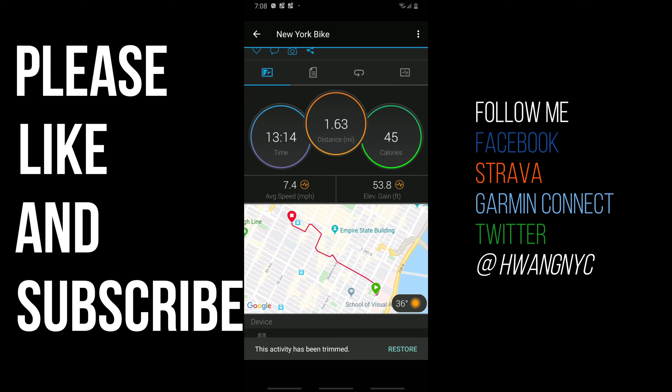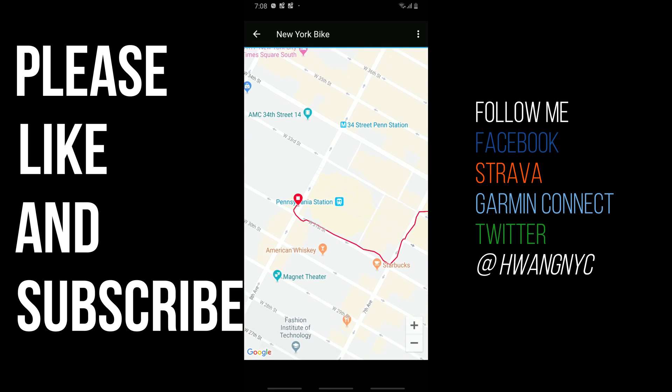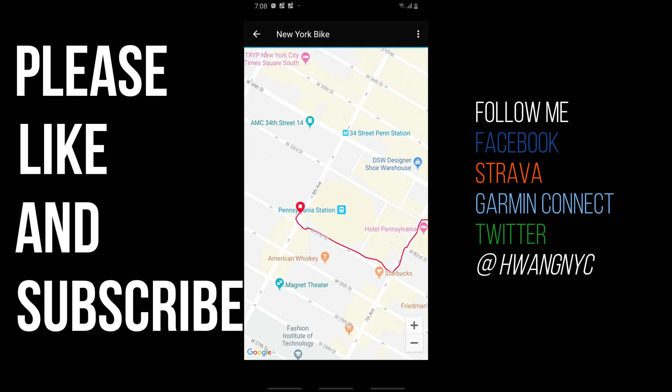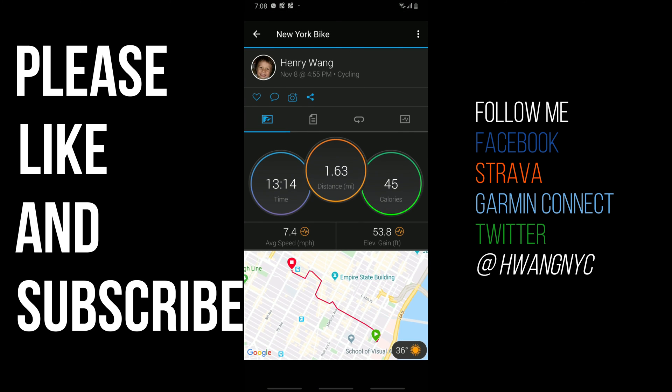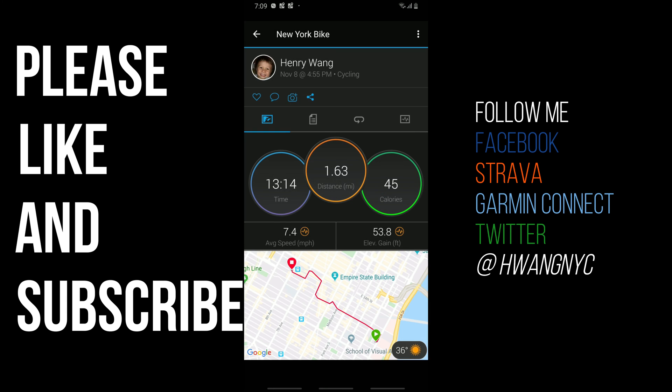Now let's take a look at this new map — that looks about right. Here I am starting on the east side, making my way over to Penn Station. You see where Hotel Pennsylvania is on the right side of the screen — that's usually where I would dock. If I don't find parking there, I'll make my way down to where that Starbucks is on the next corner. There's always parking at this next location, and this looks to be spot on. So that's how you edit a file. If you wanted to revert it back, just hit those three buttons again in the upper right hand corner — you'll see Restore Original Activity. Any changes made after it was uploaded to Garmin Connect will be lost. You'd just hit that Restore button and it would bring it back.